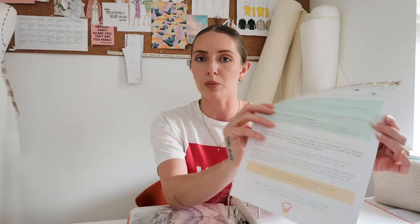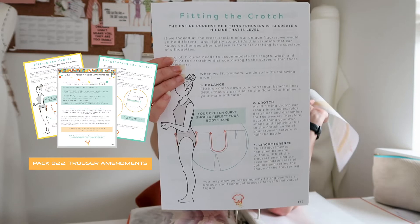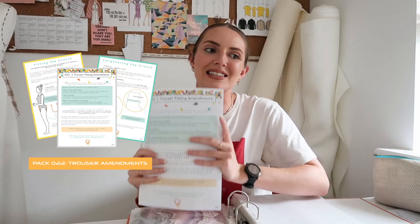I really encourage anyone out there to start creating their very own fashion file. It doesn't even need to be physical — although if you're sampling, a physical document makes sense. Because these packs are PDFs, you can store them on your computer and build a digital database of techniques and methods. It is just a very comprehensive learning tool — not a tech pack. The most recent one my members and I are working through is trouser amendments, which will be available to purchase following this live.